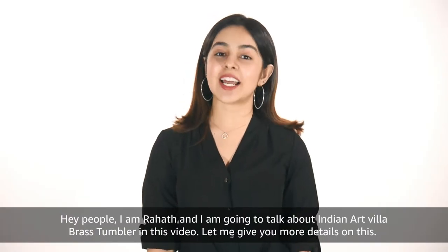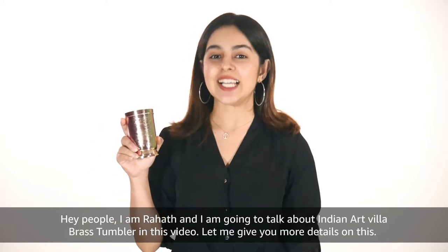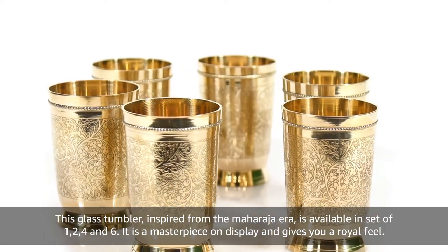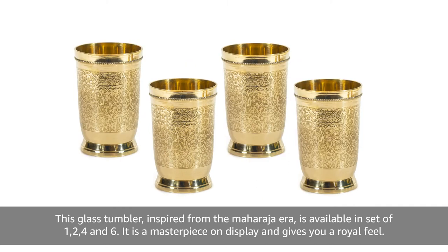Hey people, I am Rahat and I am going to talk about Indian Art Villa Brass Tumbler in this video. Let me give you more details on this. This brass tumbler inspired from the Maharaja era is available in a set of 1, 2, 4 and 6.